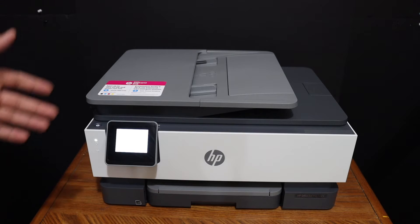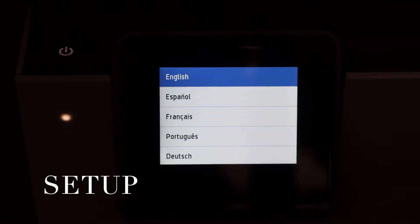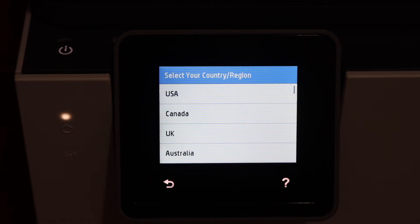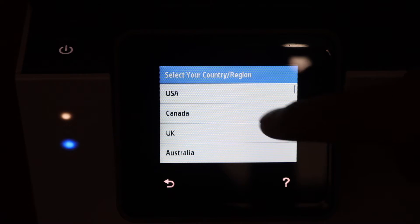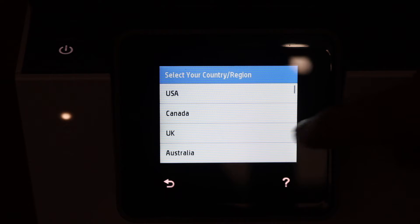Once our printer is on, go to the display panel, select the language, and confirm it. Then select the country of residence and confirm.